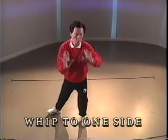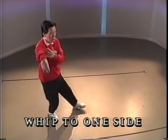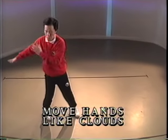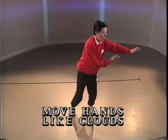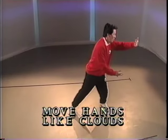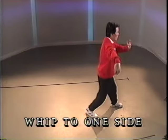Pivot and turn. Toe in front. Step. Push. Pivot. Push to the right. Turn and push to the left with a half step. Full step. Half step. Full step.